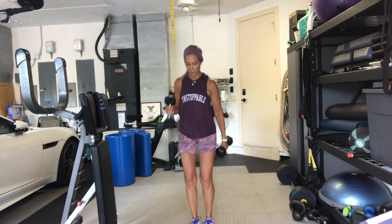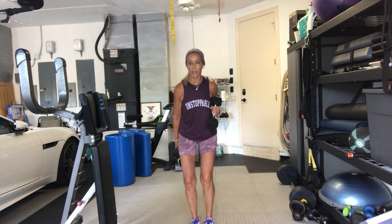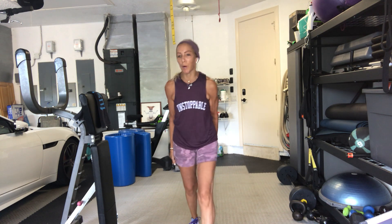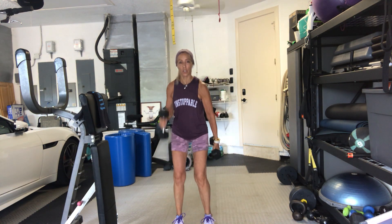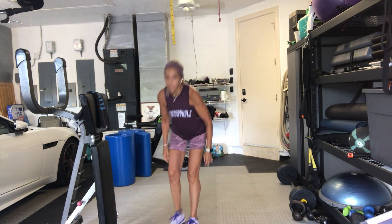Hang in there. 20 seconds. You can get your body involved. It's fast, a little bit of momentum — goes from one side to the next. Get some power in there. 3, 2, and one. Put your weights down. Come on down to the floor. Take your mats, take your weights.